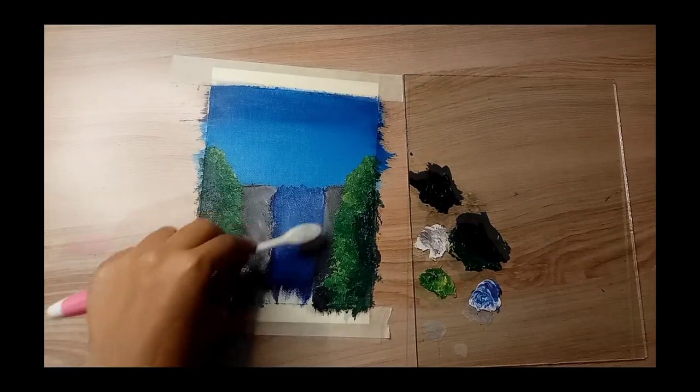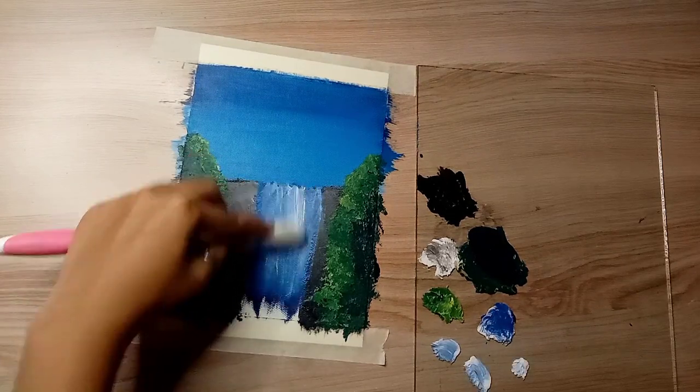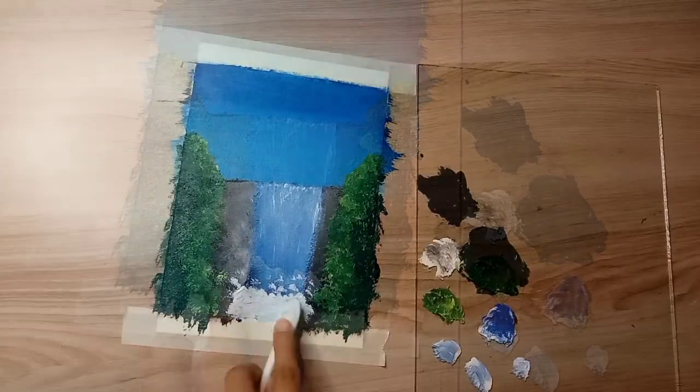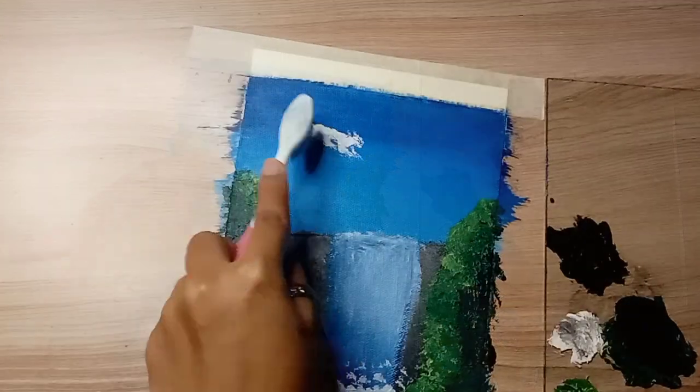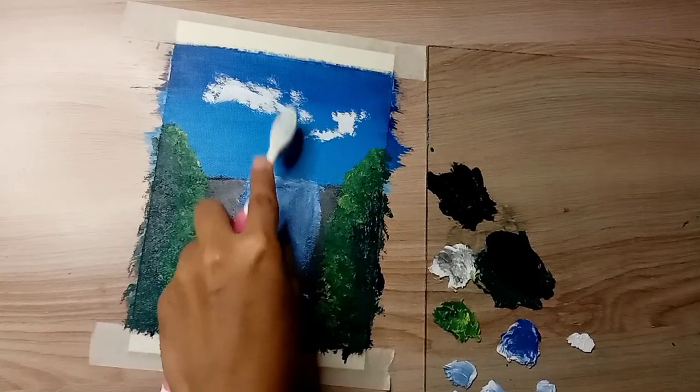Now I will color in the water. After coloring and shading, I will add highlights with white colors. Our painting is almost complete, but I will add some elements like the bushes and clouds in the sky. I like the blue sky.